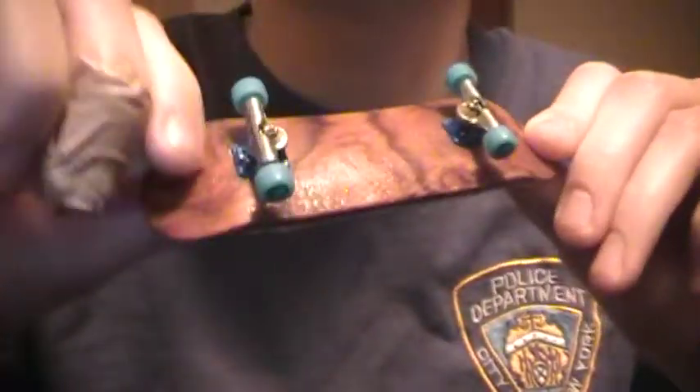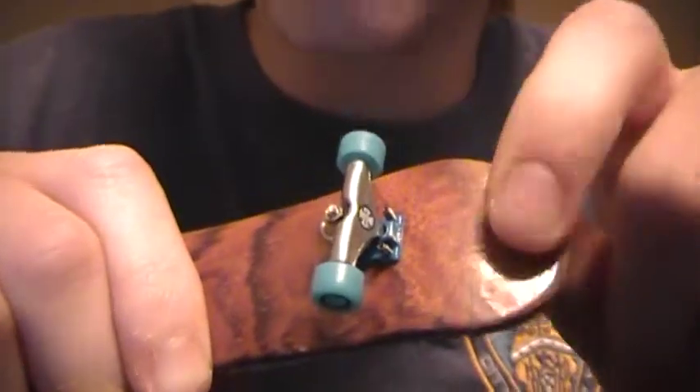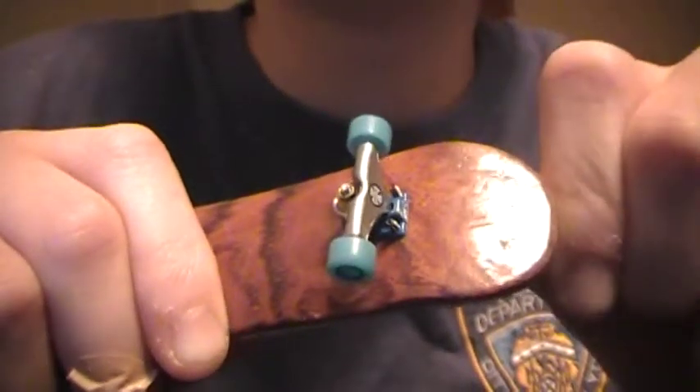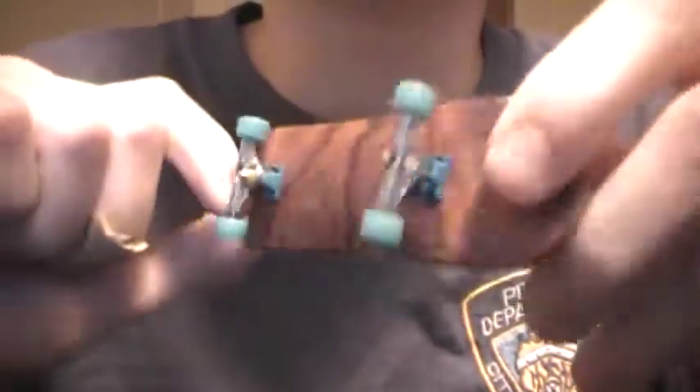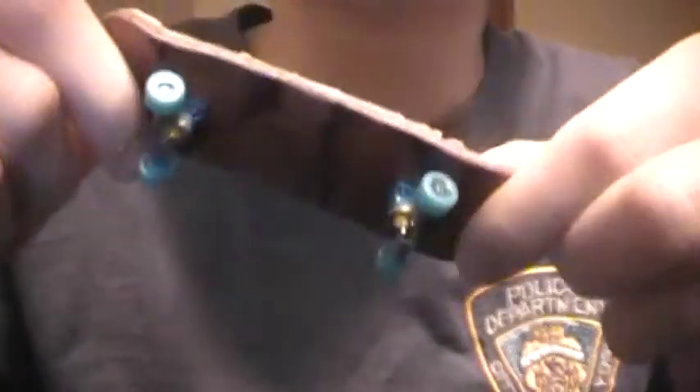There's only one thing I found wrong with it: on the tail, it's a little bumpy with the lacquer, but it doesn't really do anything, it's just there. I threw it on some TechDeck Independent Trucks with the new wheels, and the pop is really good.